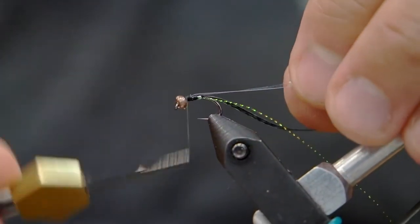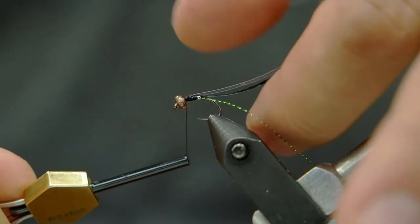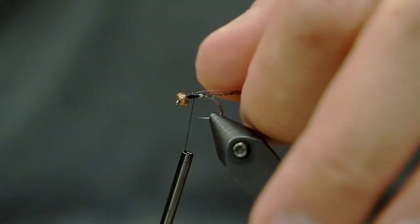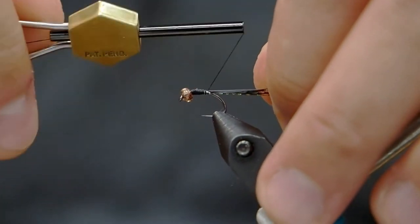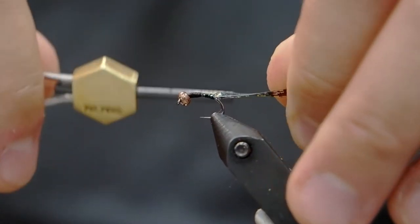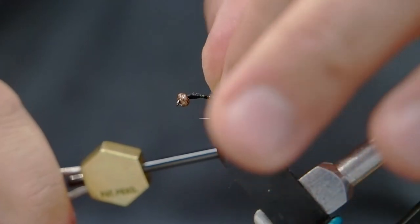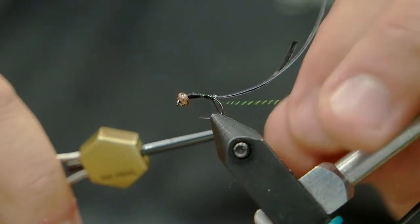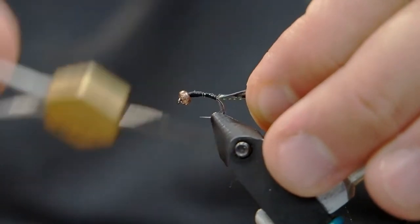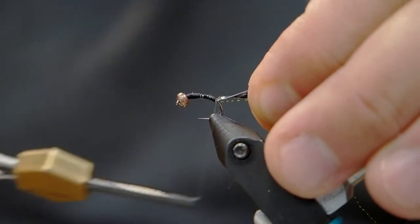We're just gonna tie that into the top, and you've got to make sure you get the order right. You need to have the flash on top of the thin skin, and that on top of the midge flash. You want these all to be lining up right on top of each other, and now we're gonna tie them down onto the hook. As you're tying these down you have an opportunity to readjust them and make sure they're facing straight back and on top. We're gonna tie our thread down, and this is gonna determine the length of our body on this Boatman pattern.